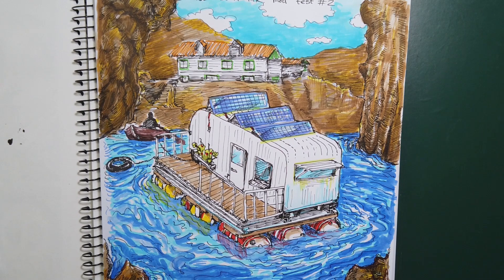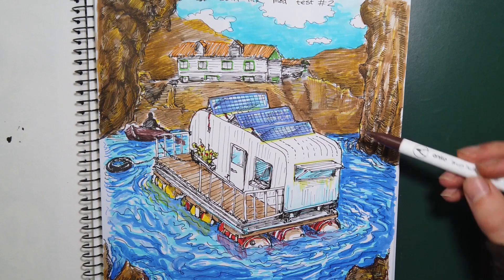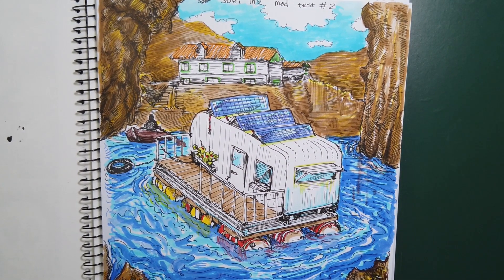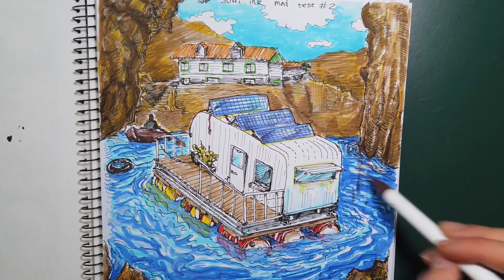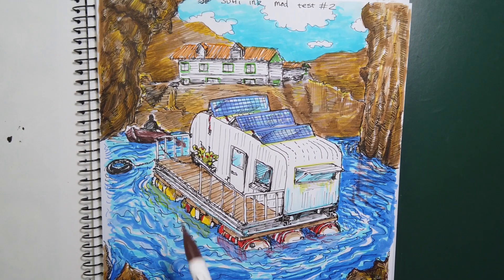Okay, goodbye, until next time. I have more fountain pens to look at. Next time: Jinhao. Some new Jinhao. I hope you're excited, because I am.